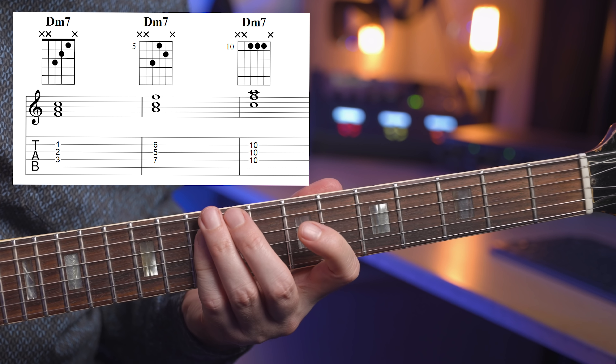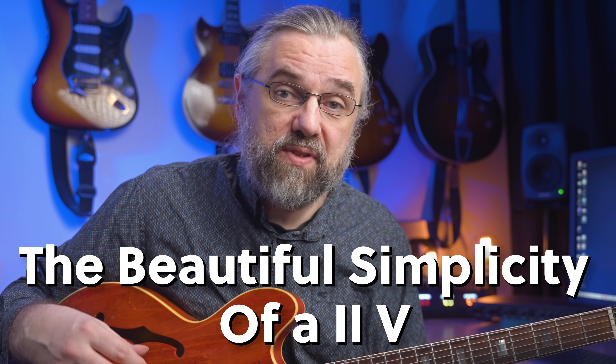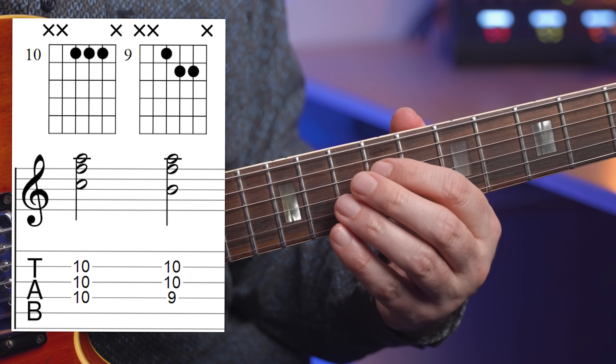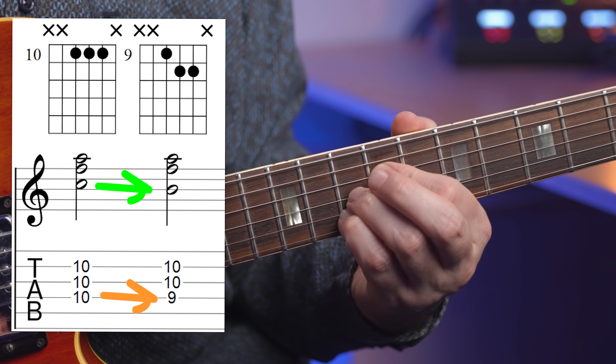Now if you look at the 2-5-1, you can see that when you're moving from D minor seven to G seven, really all that's happening is that the C is moving to the B. So you can create G sevens for all those D minor seven voicings by just finding the C and then moving that down to a B.